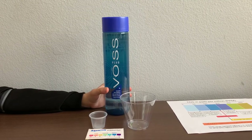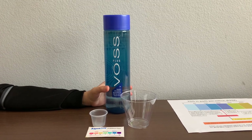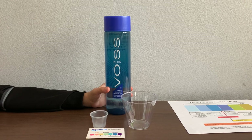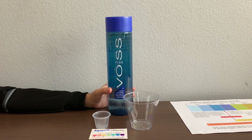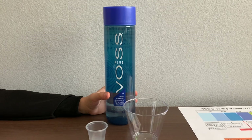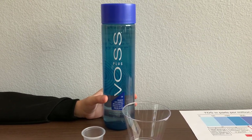This is new Voss Plus artesian water with enhanced minerals and electrolytes. Voss Plus water comes from the coastal seas of Iceland. The bottle is made from 100% recycled PET. We bought this water from CVS Pharmacy, a pack of 6, and it costs $17.99.